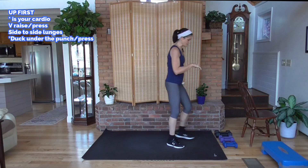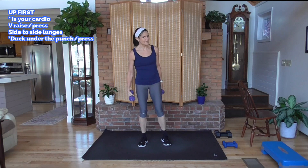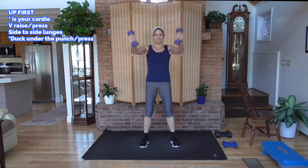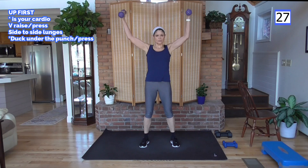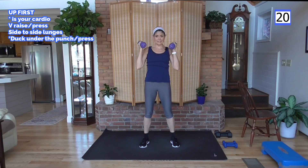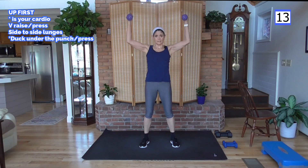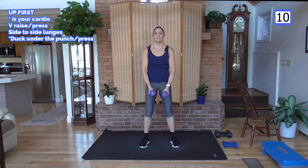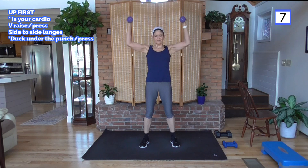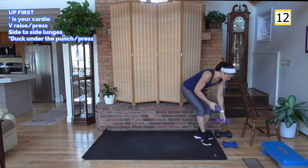I'm going to start with a medium set of dumbbells and see if after 30 seconds I need to go with a lighter weight. We're going to raise the weights up in a V, do a press, and back down. Raise the weight — don't use momentum — do your press slowly and lower. Make the front of the shoulders, arms, and top of the chest do the work. Slowly lower.